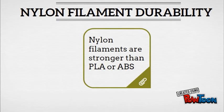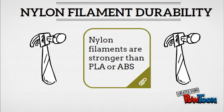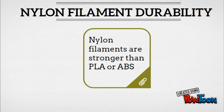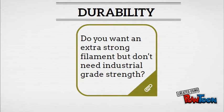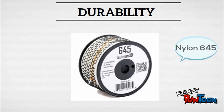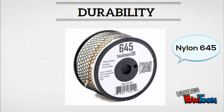Let's start with durability. Nylons made for 3D printing are going to be stronger across the board than generic PLA or ABS. So if you're looking to make parts or products that need to withstand immense pressure, you should consider nylon filaments over plastic ones. There are varying levels of durability. If you want something stronger than PLA or ABS but don't need industrial strength parts, a good choice is Nylon 230. If you want to move into the industrial strength category, go with Nylon 645, which has very high tensile strength.